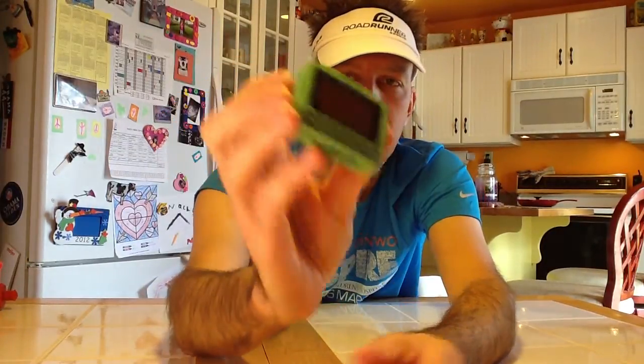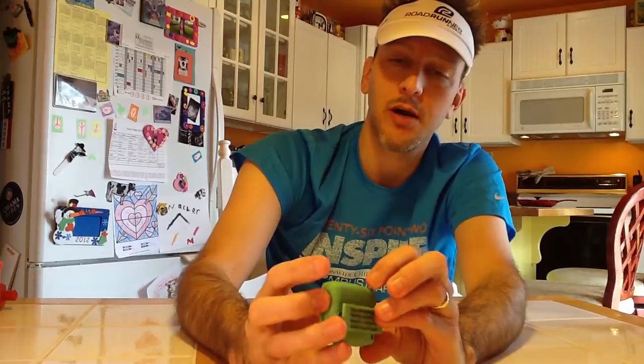Really good tool. Highly recommend using this if you're interested in interval training and walking. You can really use it for anything — it doesn't have to be running. If you want any type of interval to remind you to do something, this is an excellent tool. I would highly recommend the Gym Boss interval timer. Thanks for watching.